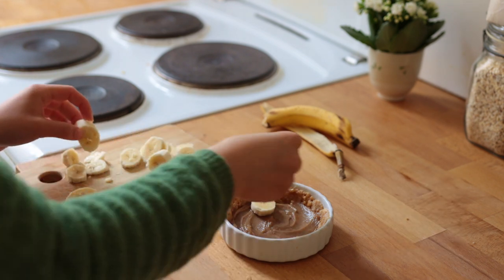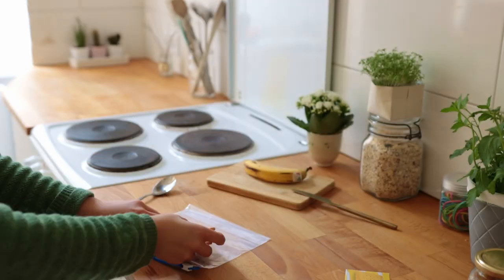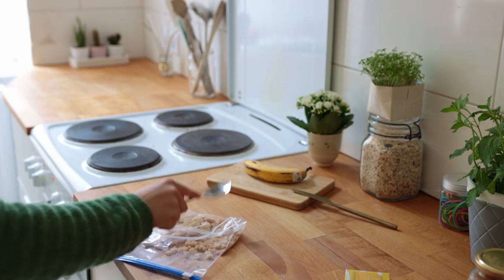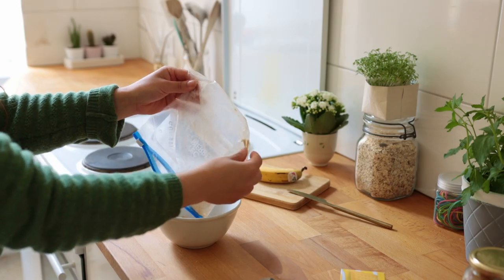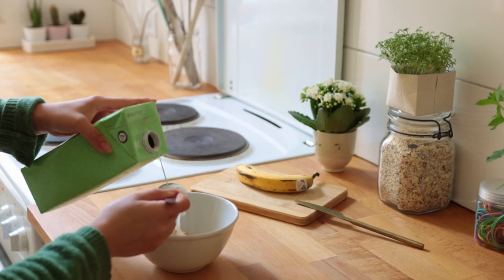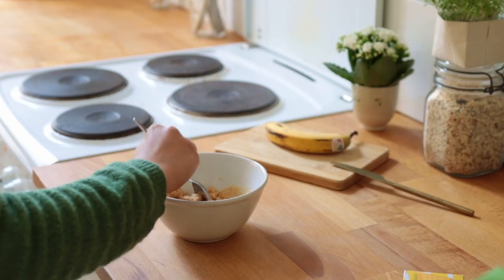To make the crust, crush some vegan butter cookies inside a small zip-lock bag — slapping them with a spoon worked best. Transfer the cookie crumbs to a bowl and add just enough non-dairy milk for the mix to have the texture of coarse wet sand.